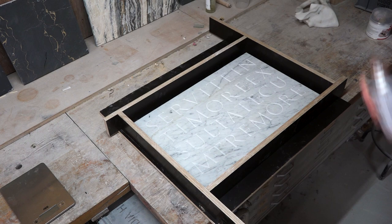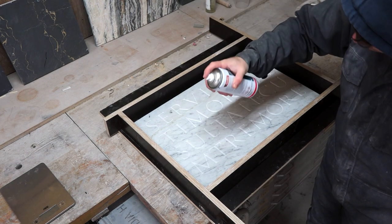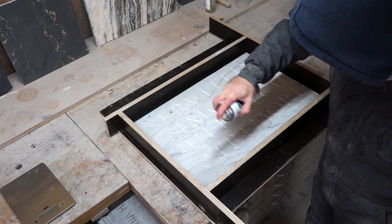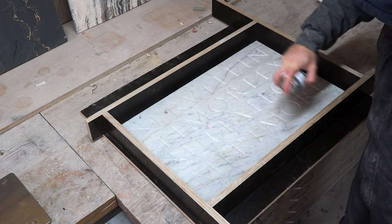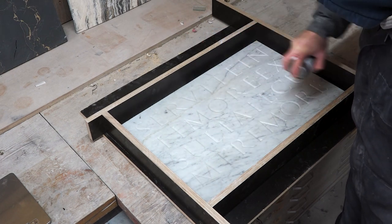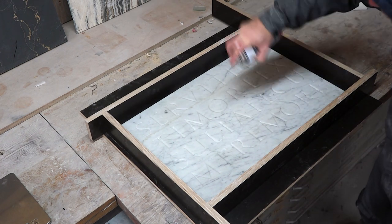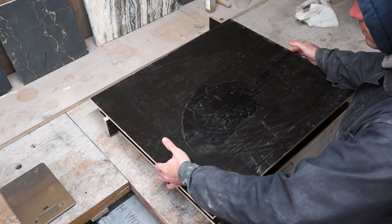Before preparing the silicone, I'm going to seal the marble with a sealant — not because the silicone would otherwise not come off (silicone doesn't attach itself to anything other than itself), but mainly to prevent the oils in the silicone from penetrating and staining the stone. It's important to maintain the whole thing dust free, as much as that's possible in a stone carving studio. So I'm keeping the piece covered while preparing the silicone.